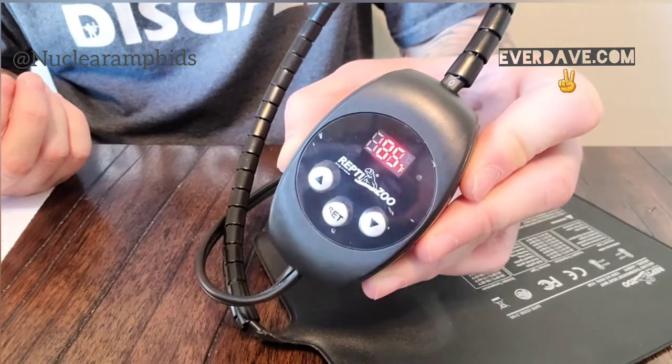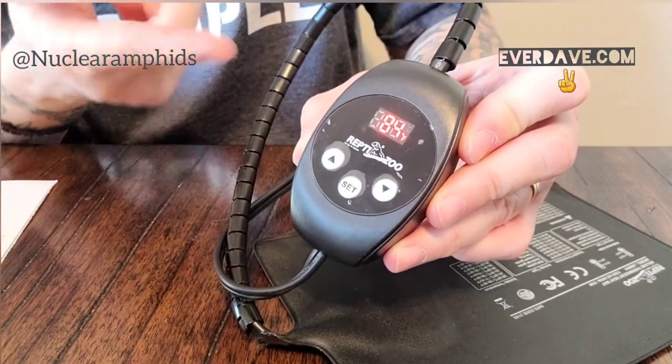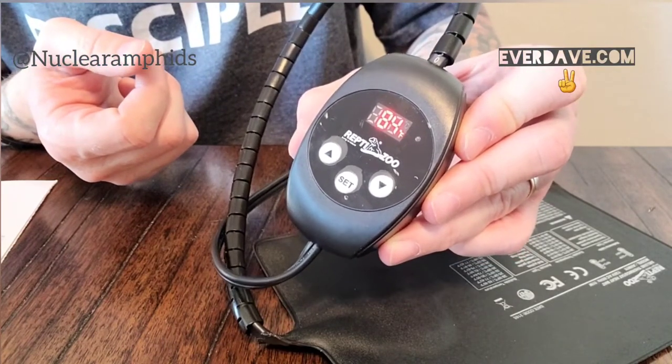So that's the unboxing and first look at the Reptizoo Deluxe Thermostat Heat Mat, 11 watt. I set it for 84 degrees and it's still dropping to reach that. The different models available are 8 watt, 11 watt, 23 watt, and 36 watt. I'll have a link down below to my Reptizoo affiliate page — shopping through it helps my channel and helps me provide better care for my animals.